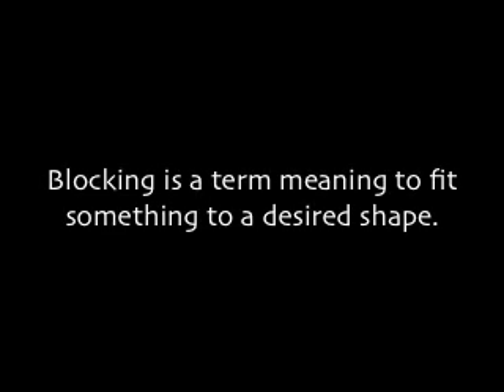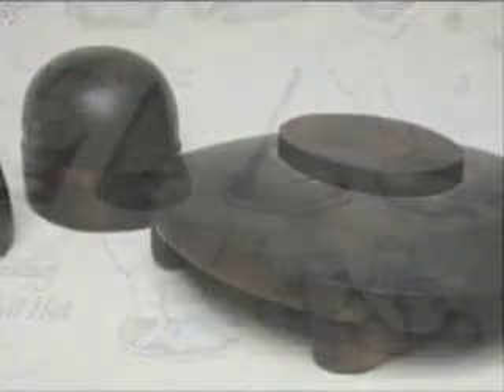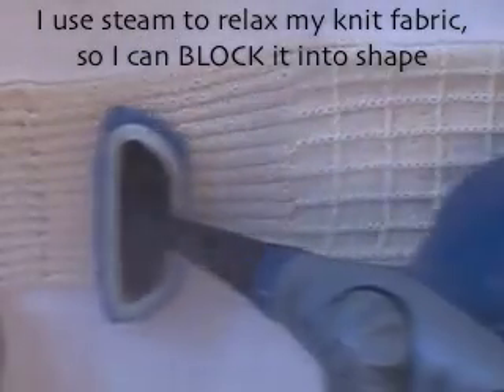Blocking is a term meaning to fit something to a desired shape, as in blocking a hat or forming a hat to the shape of a hat block. Traditionally steam was used to soften the hat so it could be formed to the wooden block. I use steam to relax my knit fabric so I can block it into shape.